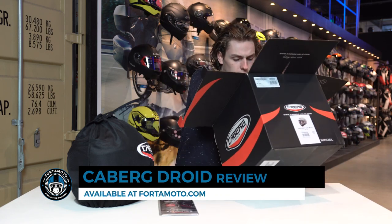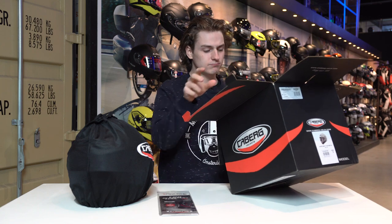A Pinlock anti-fog visor and a couple of booklets — apart from these two items and the booklets, the box is completely empty.